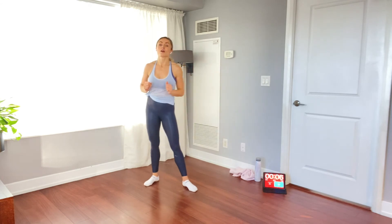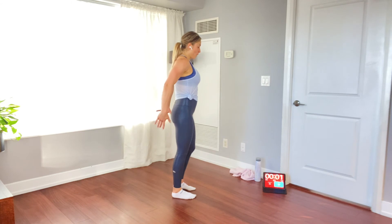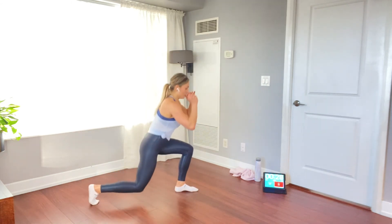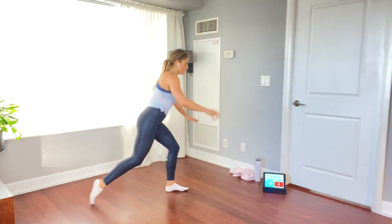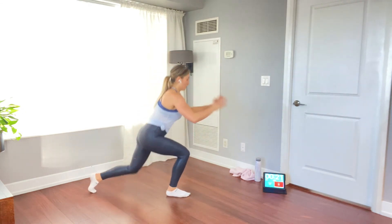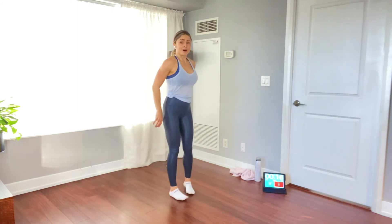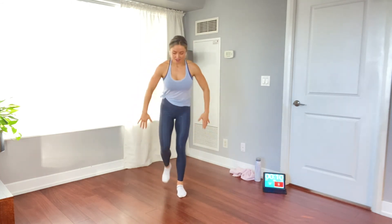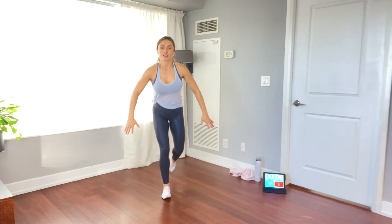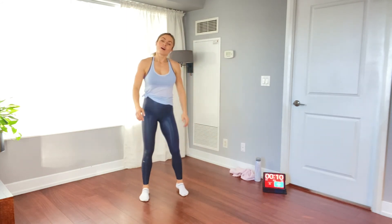We're doing alternating reverse lunges. Step back, chest up nice and tall, letting the back knee gently kiss the floor. Exhale as you come up, squeeze that bum. Awesome job. Last 5 seconds. All right, guys — awesome.